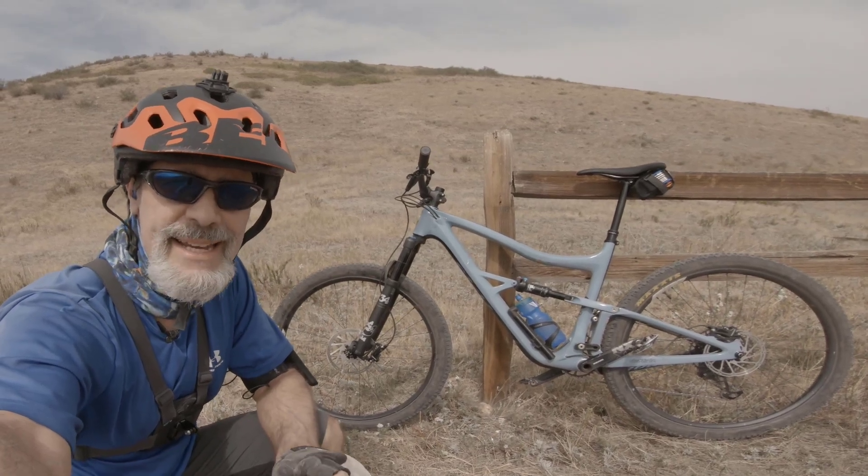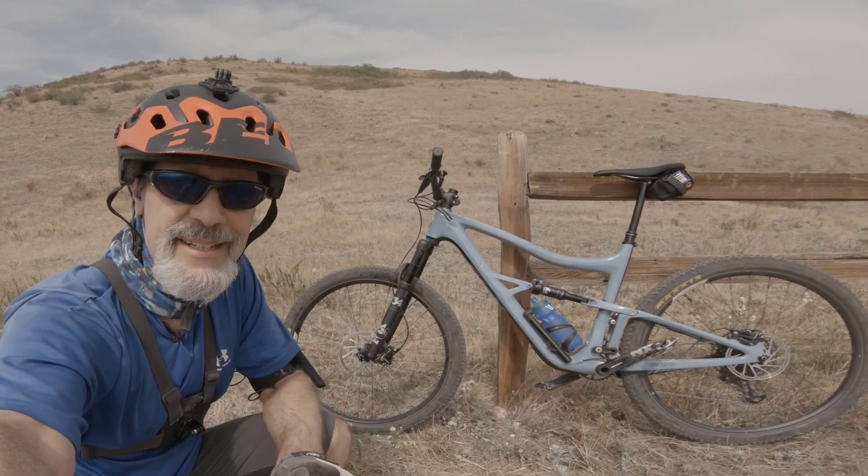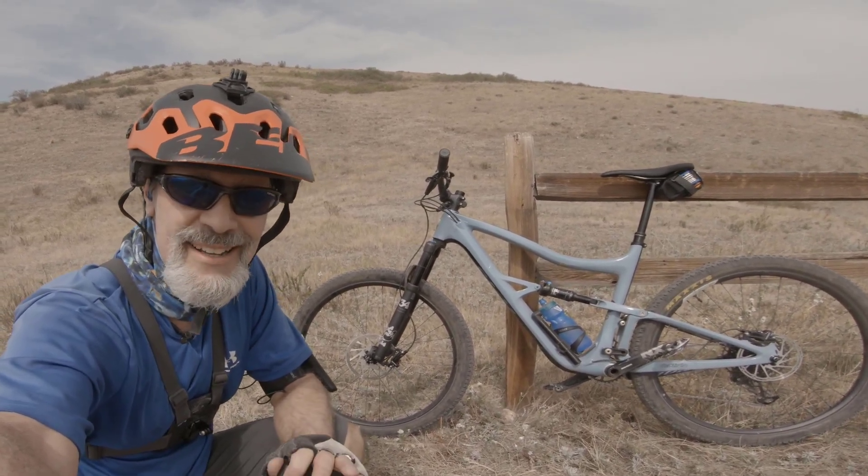Does a bigger rotor on the front of your bike make a difference? Does it give you more stopping power? That's what we're going to test out here in this video. Let's go.